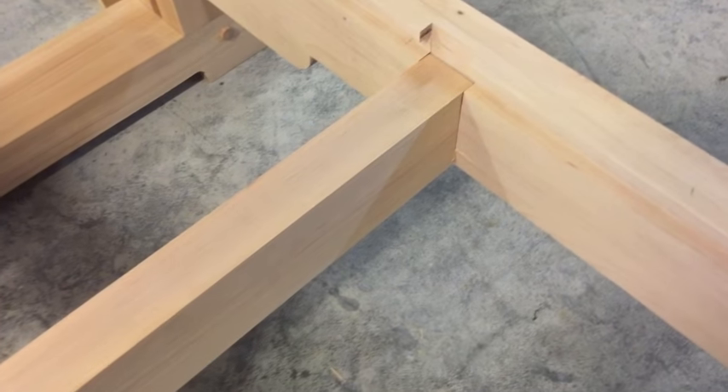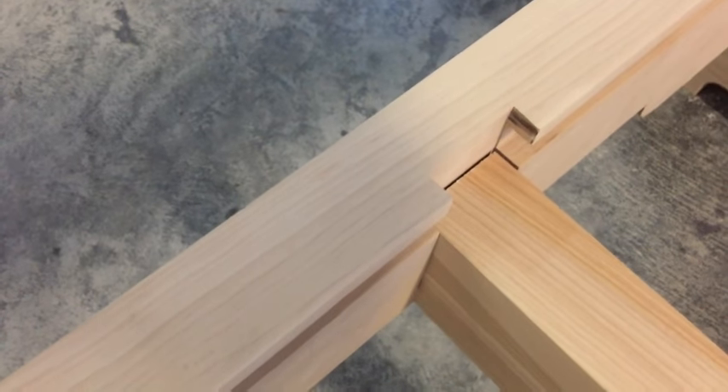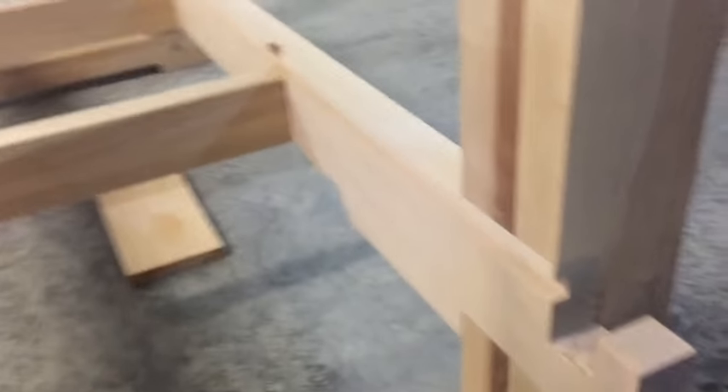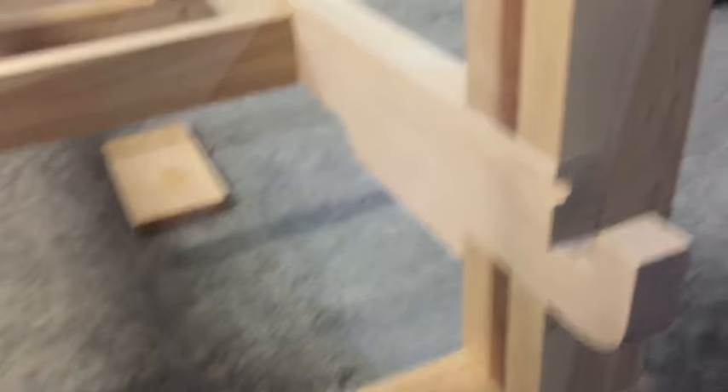The shelving joist took a little persuasion with the hammer to get it down in there, but it's in. In combination with the locking joist, it's holding the shelving rails at the proper distance. The second shelving joist went right in, no problem. There's a little bit of space there, but that's probably a good thing because wood expands and contracts. The next thing is to slide the shelving unit along these rails all the way in, then snap on the locking joist, and the bottom part will be done.